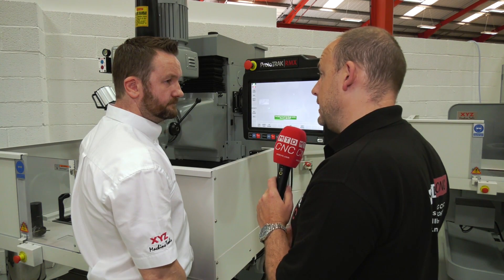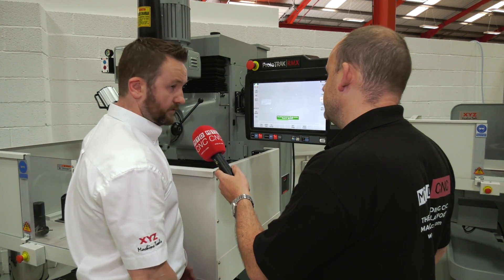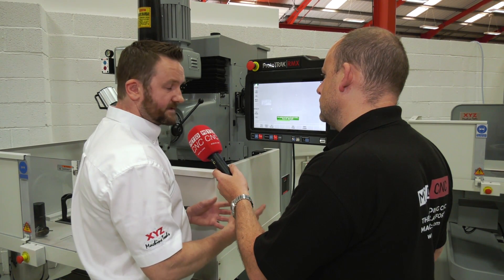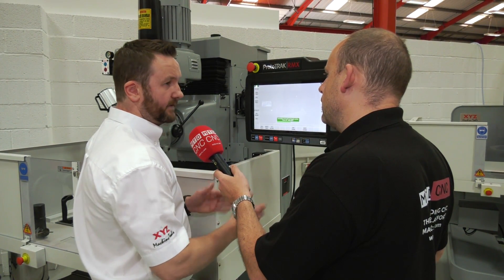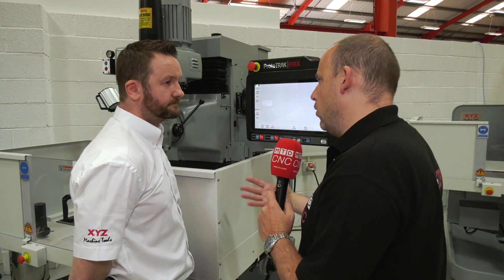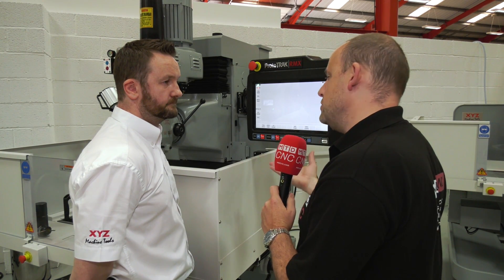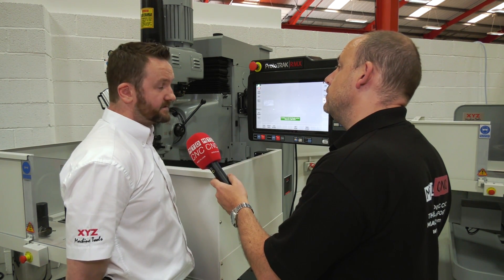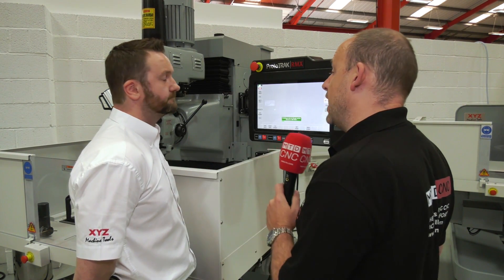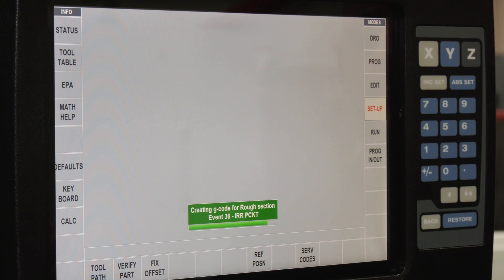This is now going to simulate the actual tool path — you'll see exactly where the tool is going to cut. Once that's finished we'll run another screen to show the 3D solid model graphics. If you'd taken that drawing and wanted to add another hole, change a dimension, or put another feature on the part, can you do that in the software as well? Yes, you certainly can — you can just go back to whichever part of the program you want and add in events. So you can basically edit the DXF file to whatever you need, yes, that's correct.